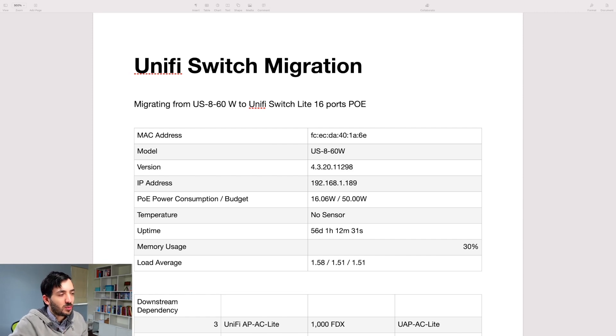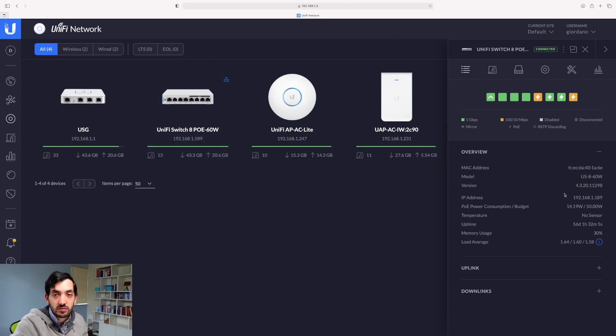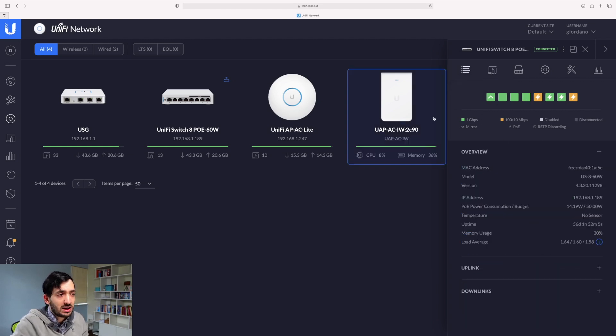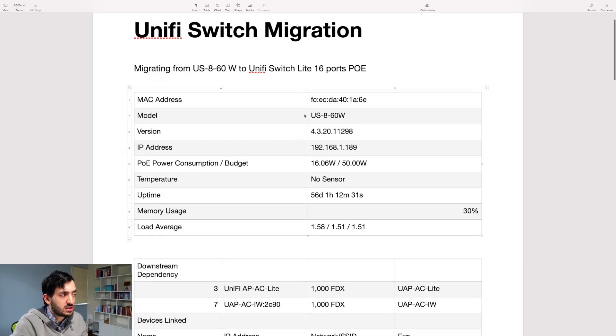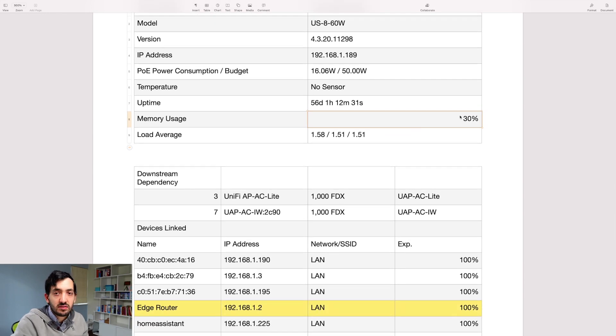I created a quick Word document and captured a few pieces of information. This is what I'm migrating to. I copied the information from the screen — the MAC address, IP address, and a really important one is the power consumption that the POE switch is giving out. It's got a maximum of 50 watts and it's giving out 60 watts. My new device will actually have a lower capacity of 45 watts, but that should be fine because I'm within 16 watts currently with all my devices plugged in.